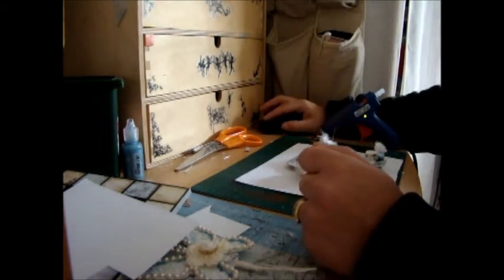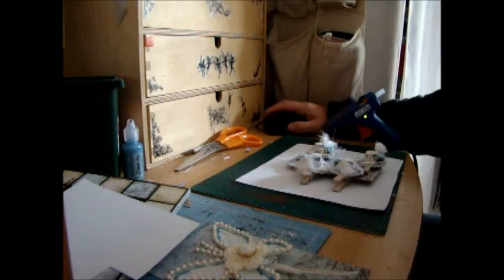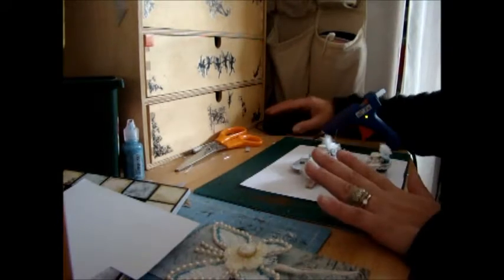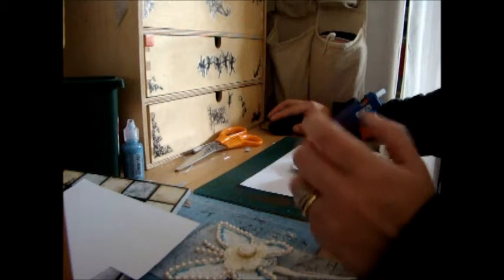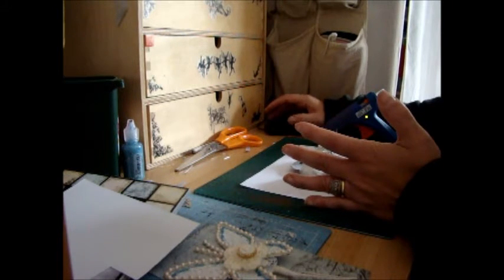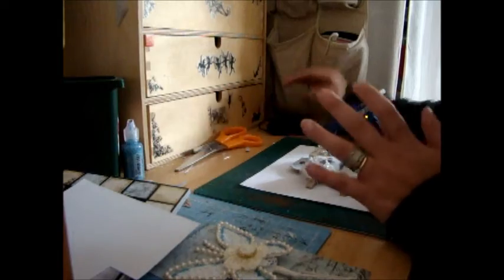Hi everybody, just going to show you something that I've made for a swap I'm in. It's a swap over on the UK and Ireland Craft Swaps Facebook page, which is an international page, so pop on over and sign up because they're a real good bunch of ladies over there. It was an altered pegs and clothes pin swap, so you could use the dolly-type pins.